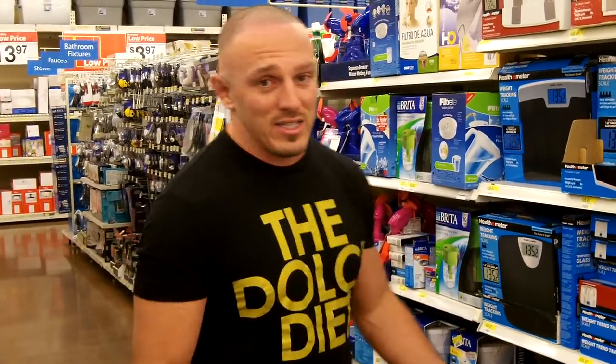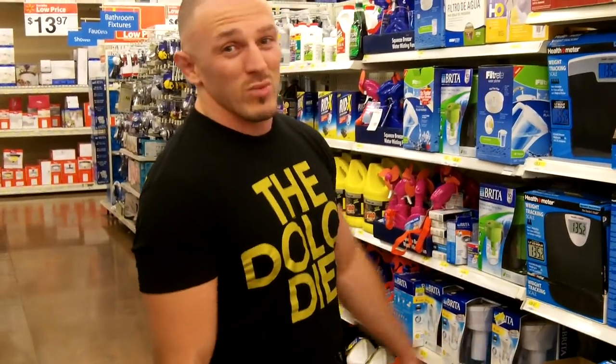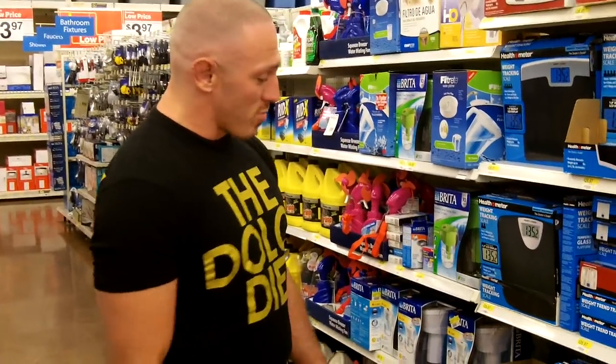This is to weigh yourself every day to see what you're doing. You step on the scale, you walk past it — it's in your bathroom, it's kind of gross in there. Don't waste too much money on this stuff; a $20 scale is perfect.